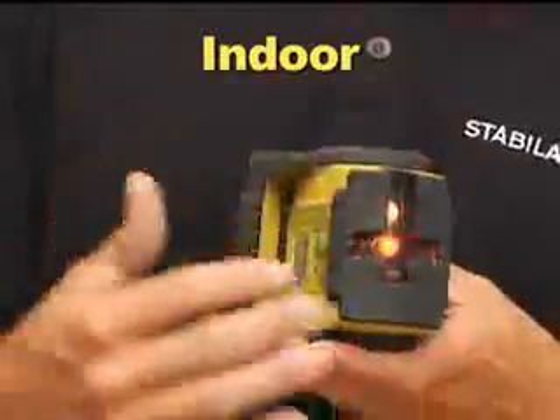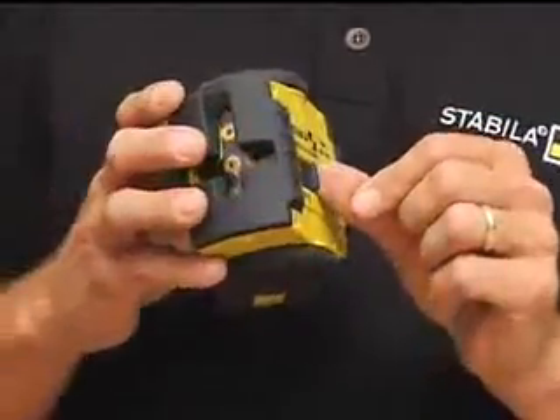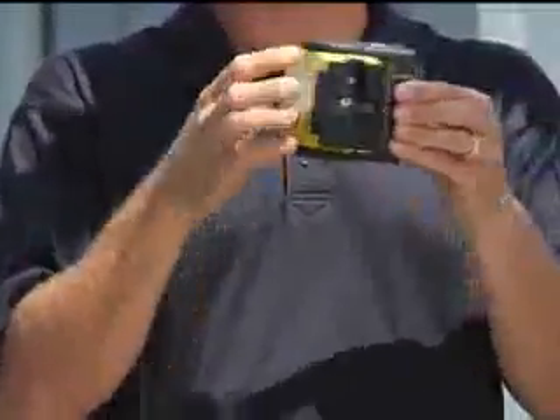The LAX200 ProLine Laser comes with a laser, protective vinyl laser pouch, metal wall plate, a magnetic ceiling target, batteries, and a hard shell case.